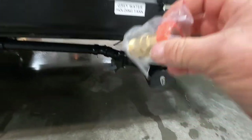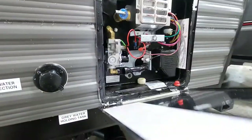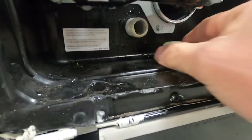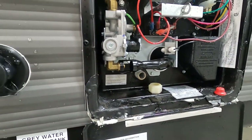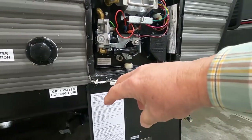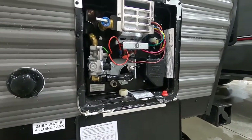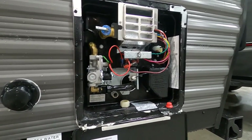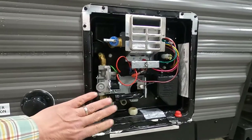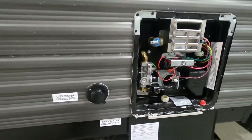Always use the pressure regulator when hooking up your water. Put your hose on but don't turn it on yet. To your right is your hot water heater — return your drain plug and get it in nice and tight. Then you can turn on your water. Go inside to your hot water tap and open it up — that'll tell you when water is coming out. Once water is coming out of your hot water tap, you'll know your hot water heater is full and you can turn it on from inside.